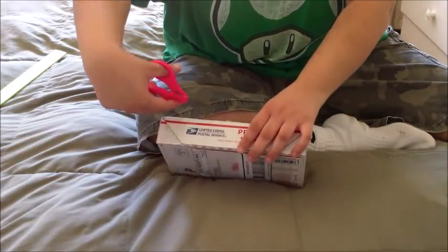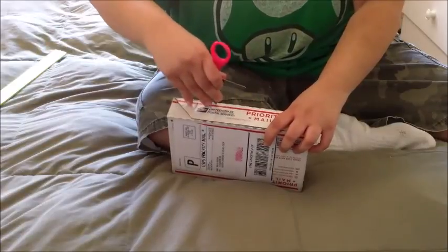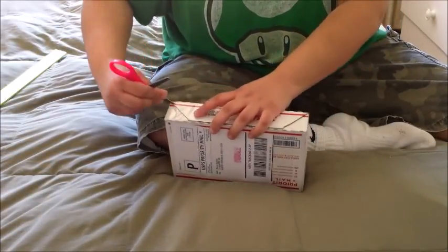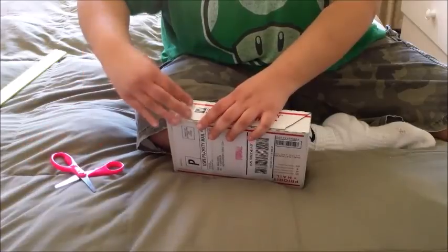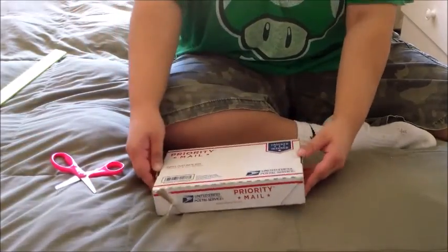Hopefully you guys are getting this in the picture. By the way, as I say in all my videos, we're using a kid's baby scissors to unbox this. Yep, this is how a kid would open a box, guys.